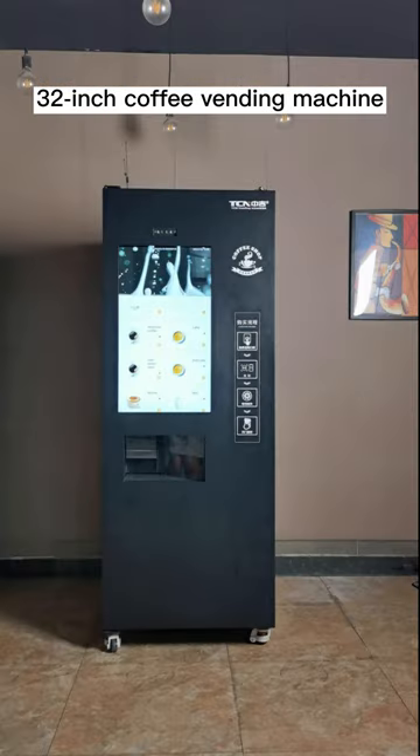TCN coffee vending machine guide video, part 1: turn on the machine.